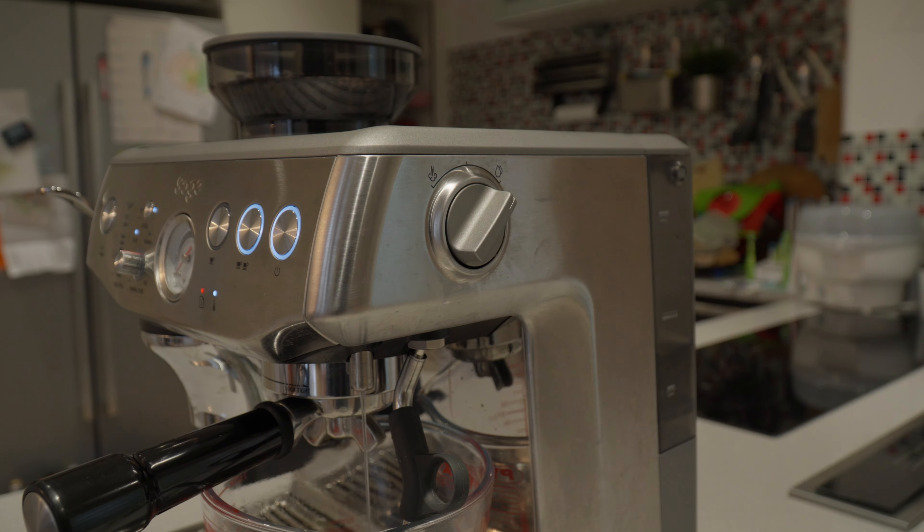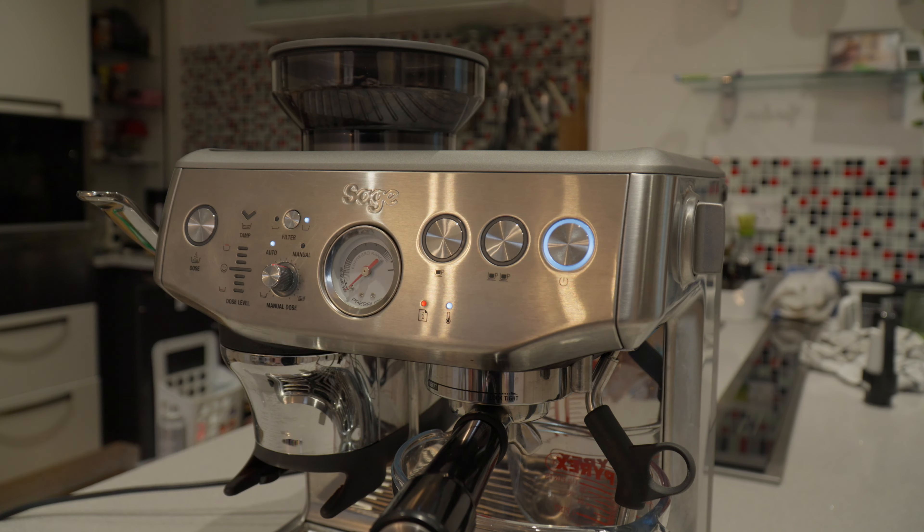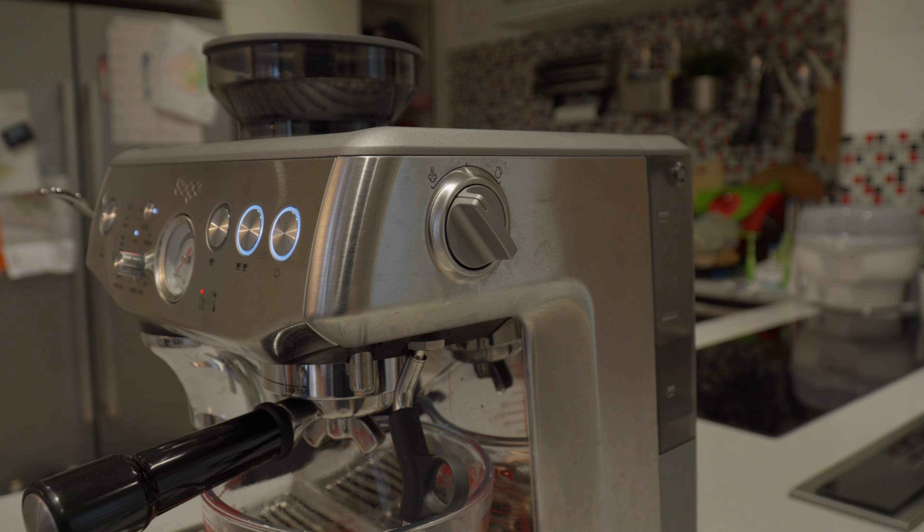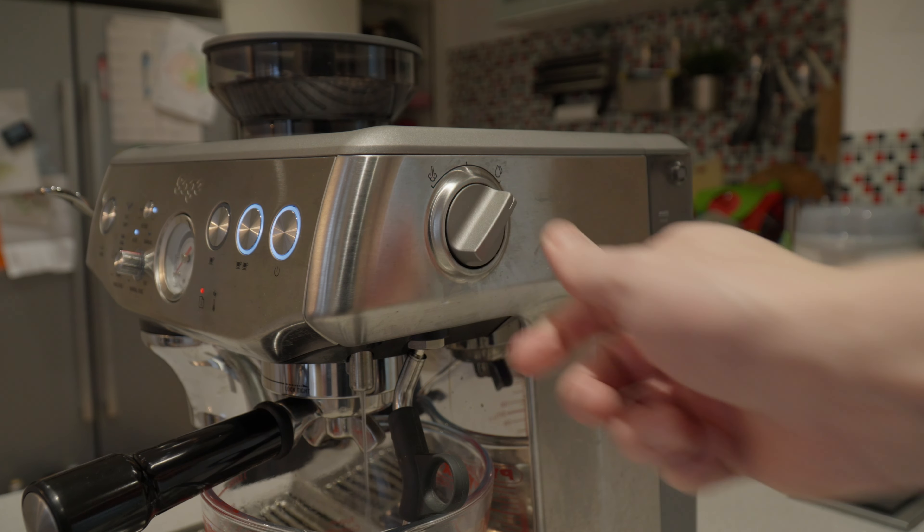Now it's time to descale the hot water component, so turn it towards the hot water icon. Once this process is complete, we're going to descale the coffee component again, then the steam wand again, and then the hot water icon again.